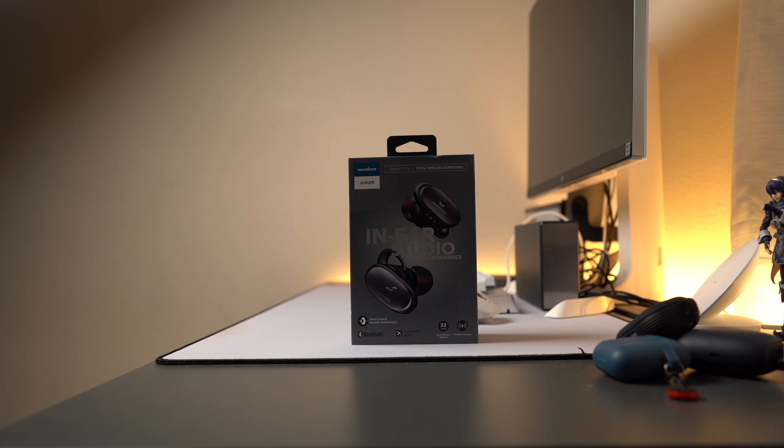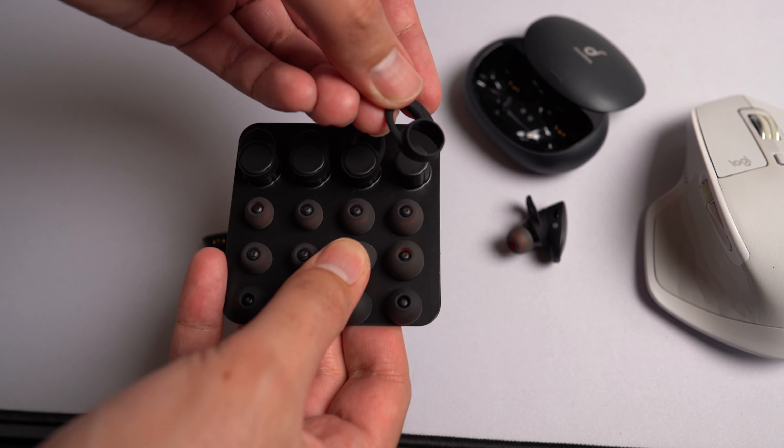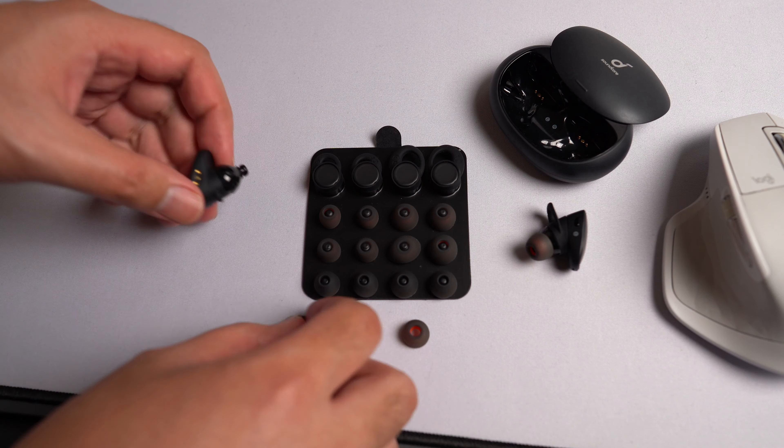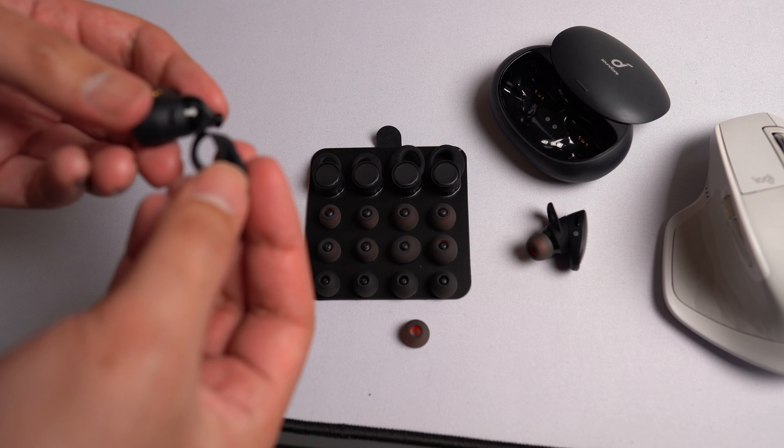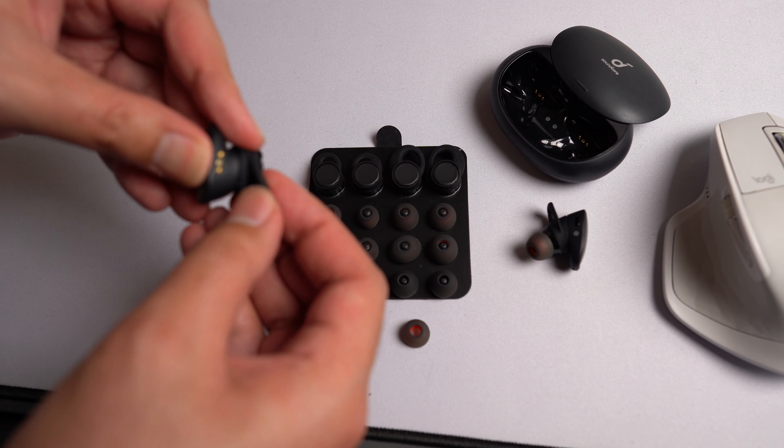The thing you'll notice when opening up the box for the Liberty 2 Pro are the crazy amount of wings and ear tips to customize the fit to better fit your ears. You're practically bound to find a good fit with these because there's just so many different variations, even if that means you have to try every single one of them.